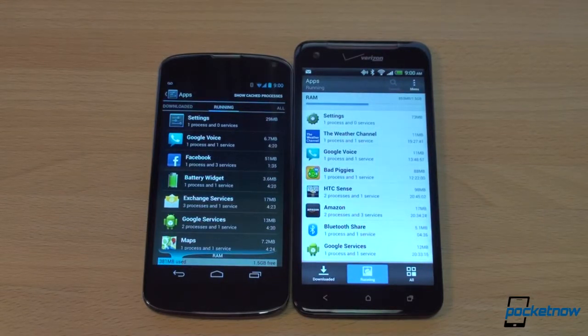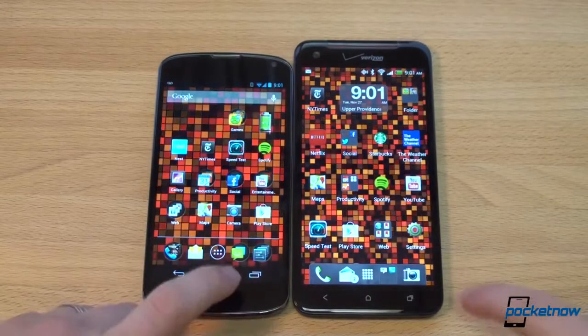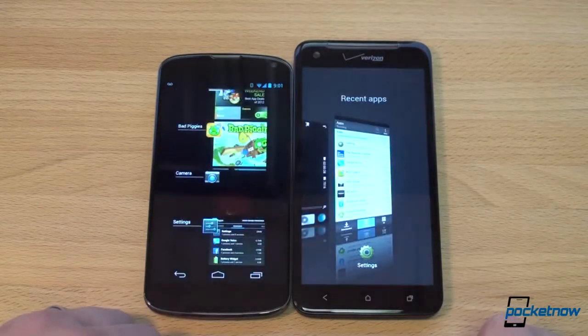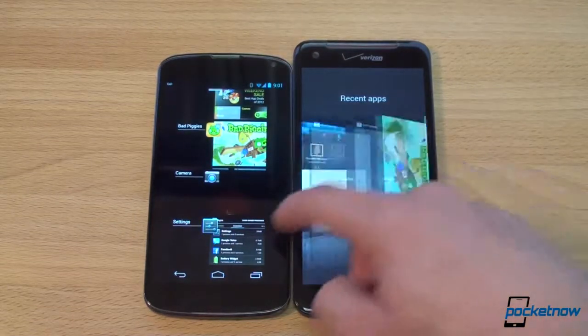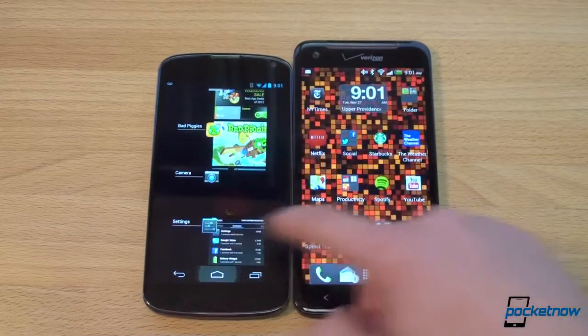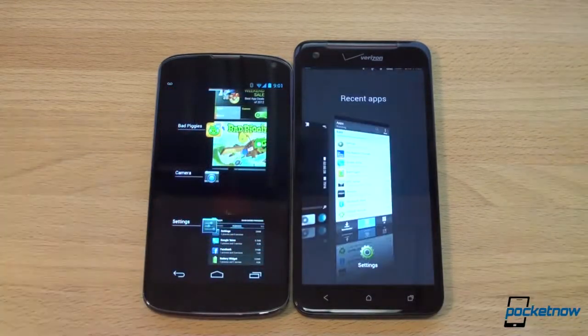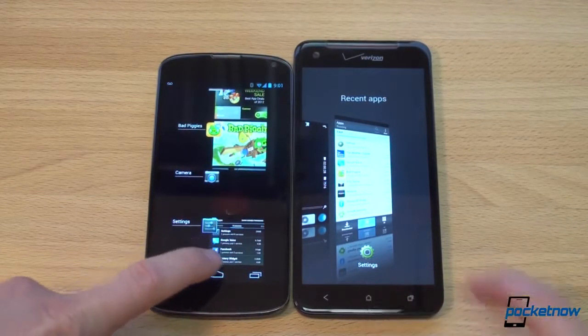One of the benefits of having stock Android on the Nexus 4 is that you don't have to worry about Sense or TouchWiz slowing you down. These devices also have different multitask UIs. The multitask UI opened at about the same time on both. HTC still uses their 3D-esque multitask UI — we kind of wish they would just use the stock Android multitask UI. In terms of app launch speed, the Nexus 4 is the winner.